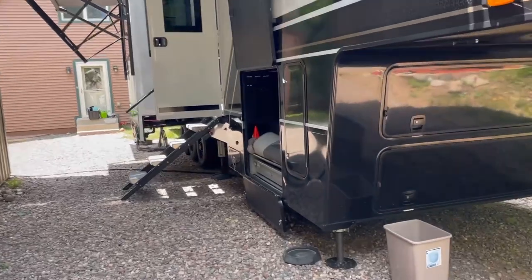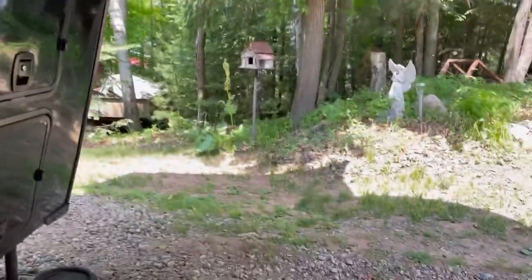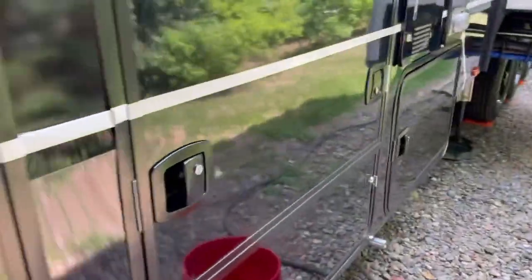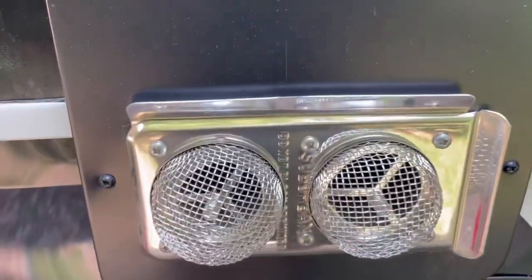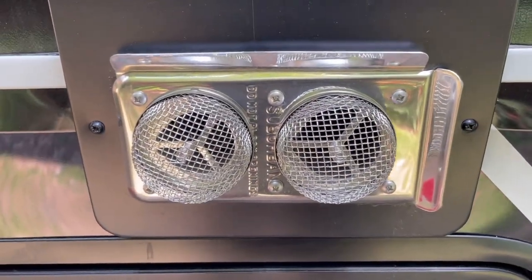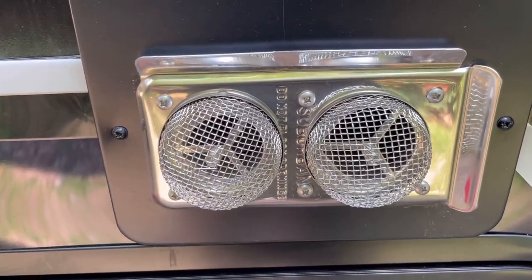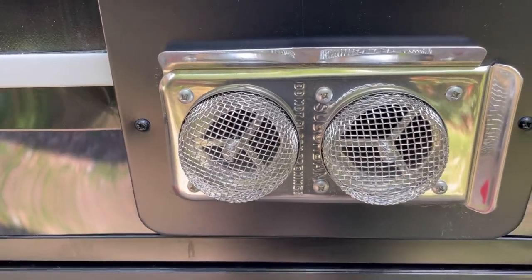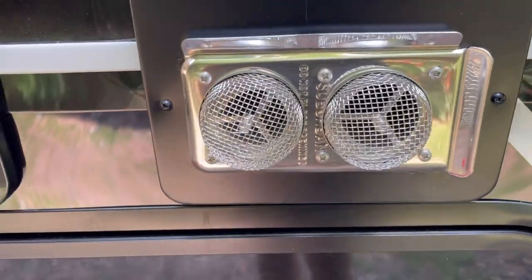Let's talk about a couple of the modifications and upgrades that I did. First we're going to head over to the furnace vents — at least I believe that's what these are. You can get these off of Amazon. They're relatively cheap and you can put these little screens over so that bees and things don't make their nests in there. It's really kind of critical that you do that, so do it today. Order them quick — they're relatively easy to get on.